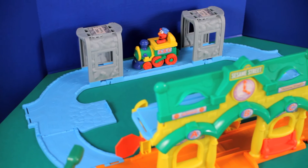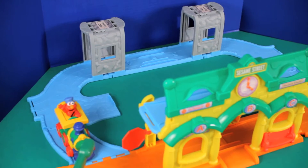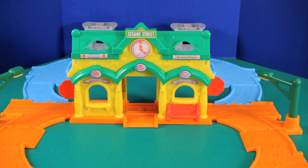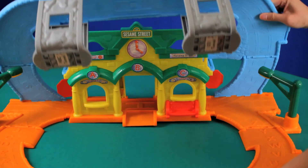Here's Elmo getting ready to go underneath some tunnels. Who can spot Elmo? Guess what — not only is it a railroad track, it's also a car track. Is that even a word? Car track?